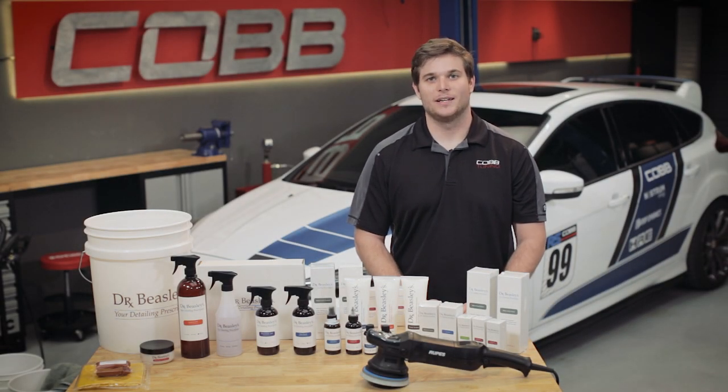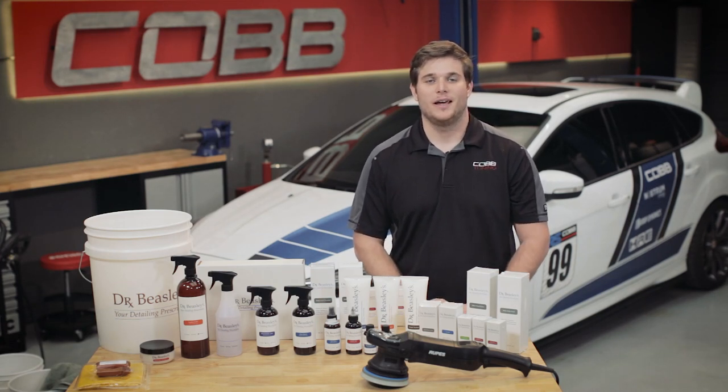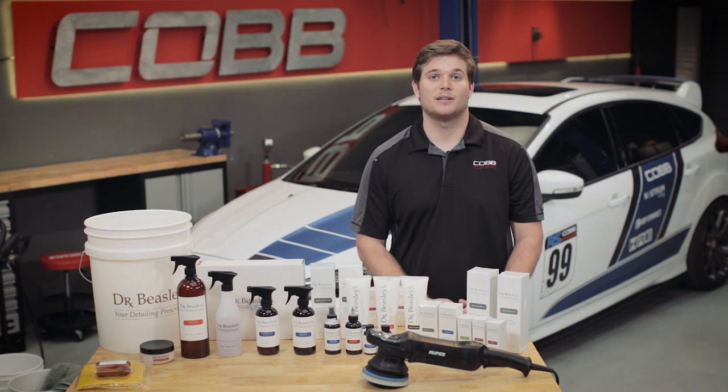Hey guys, this is Charles over at Cobb Tuning. Today we've got a 2016 Ford Focus RS behind us and while normally we'd be making a video about how to make this car faster, today we're going to be talking about how to keep it clean.